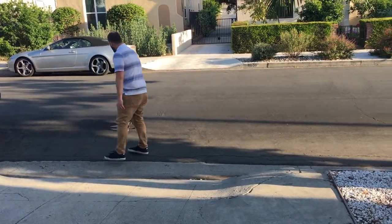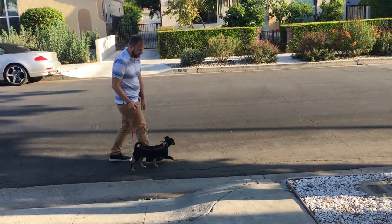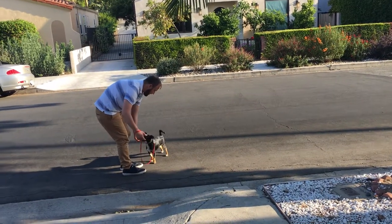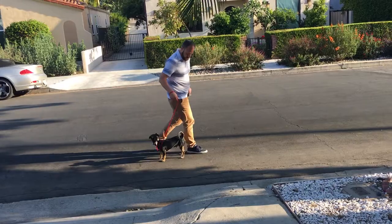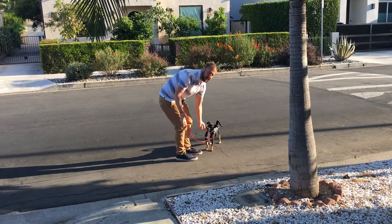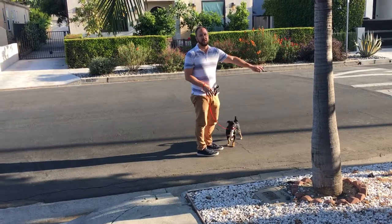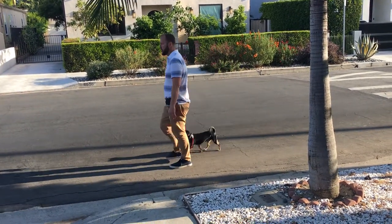He's already walking in front of me. So if he's in front, I stop, and he comes back. Once he comes back, then we go again. I'm not pulling him — I'm just holding the leash once it gets tense. If he keeps sniffing, not paying attention, and not coming back, then I would just turn and walk the other direction.